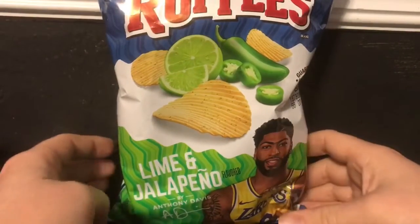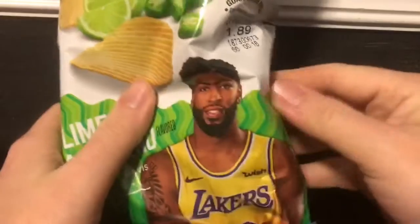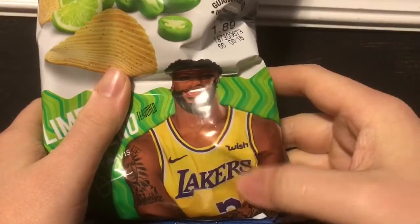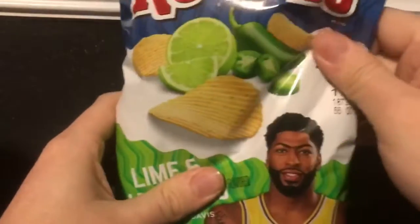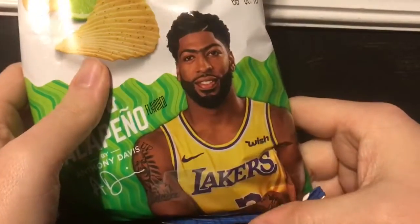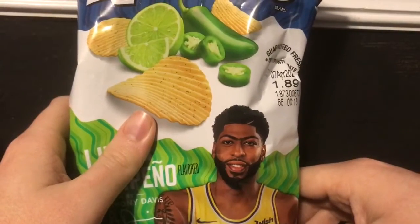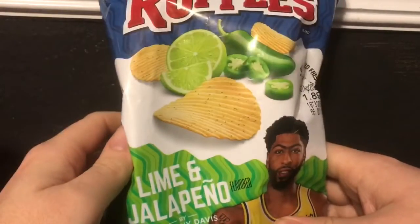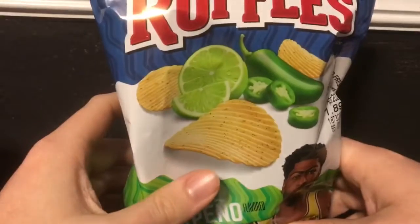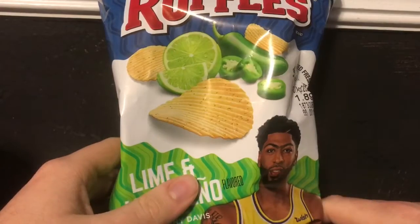What's up guys, today we're gonna check out Ruffles Lime and Jalapeño by Anthony Davis — he's from the Lakers. I guess he's represented by the website Wish. I'm not really into the whole sports ball thing; if this was like a wrestler I'd probably be real hype, but this flavor caught my eye. I honestly haven't seen it — I guess it's been out for a couple weeks. Lime and jalapeño is a weird combo, and I'm gonna try it.